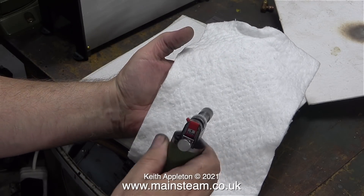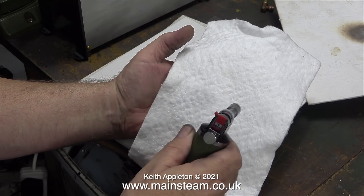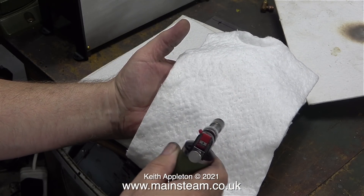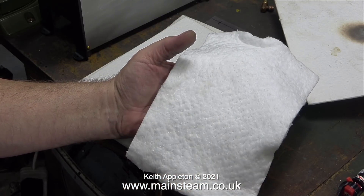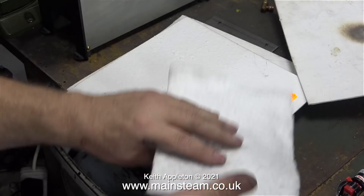Let's try some of the wool stuff — this is a good bit thicker. You will notice that the blowtorch is not burning this material and I cannot feel any heat at all on my hand. I did this for quite a while to see whether the material started to glow red and it didn't. When I took the blow lamp away the front side didn't retain much heat.